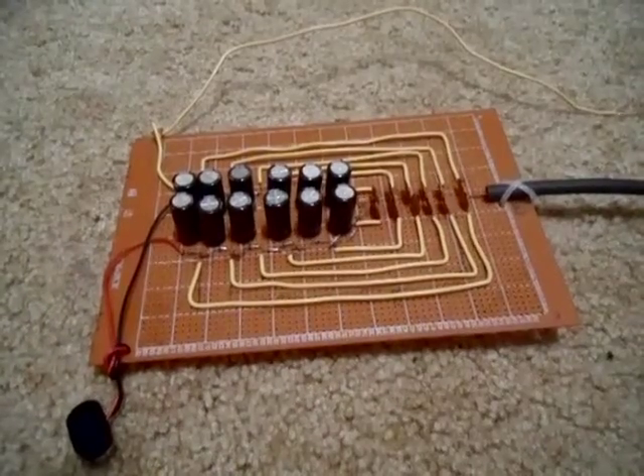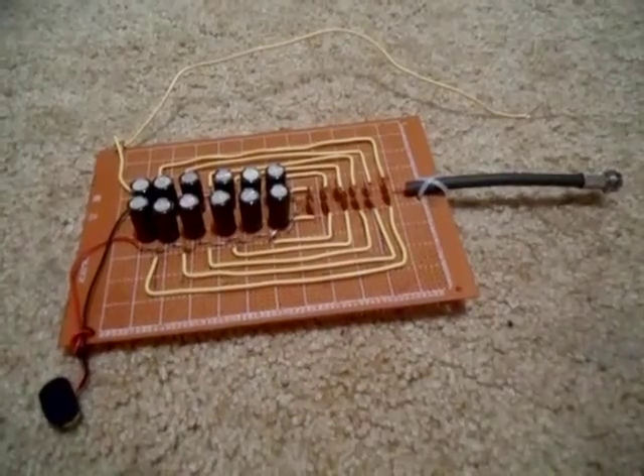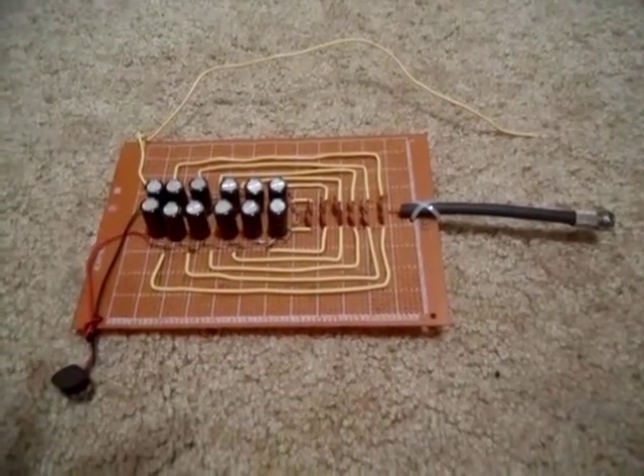This circuit may look very complicated, but when you put it on paper, it's actually very simple. For some reason, there is very little information online about these experiments.